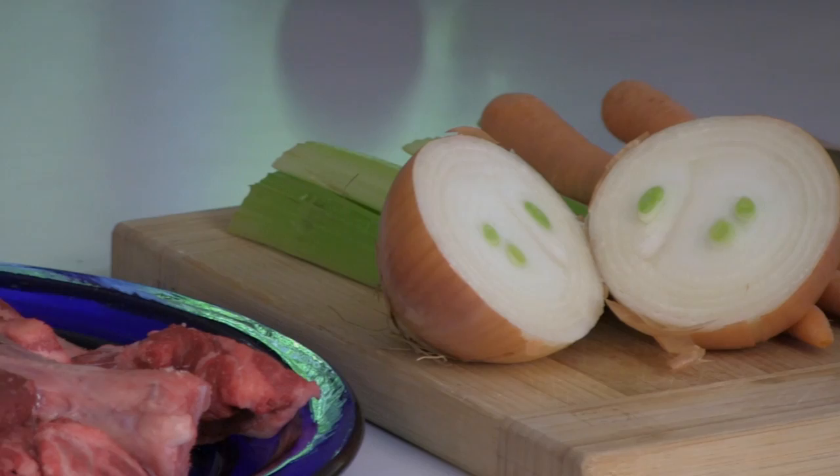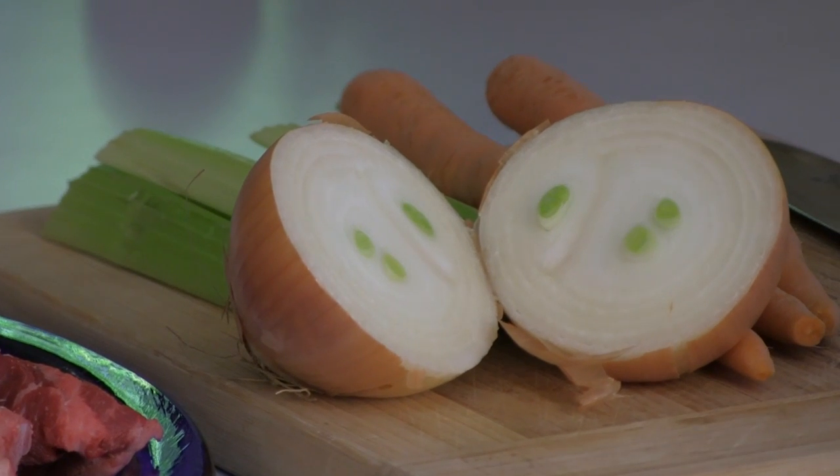To enhance the flavor and nutrition profile, we begin with some rough cut vegetables in the crock pot with the bones — celery, carrots, and onions if you like.